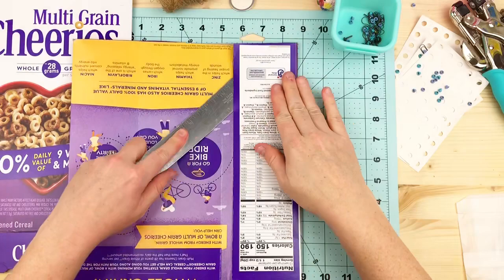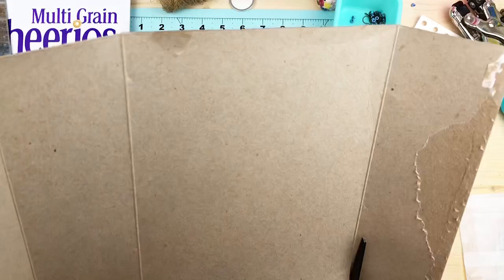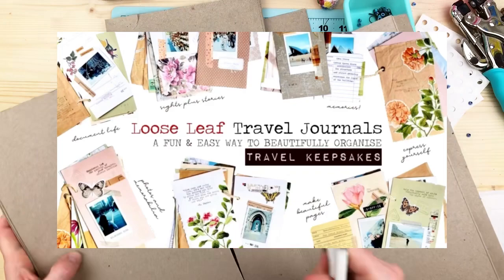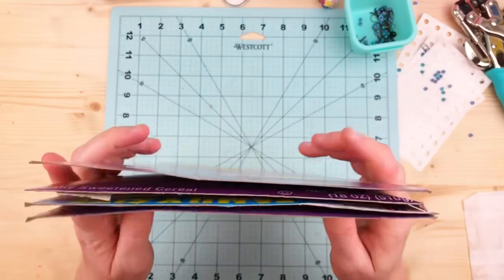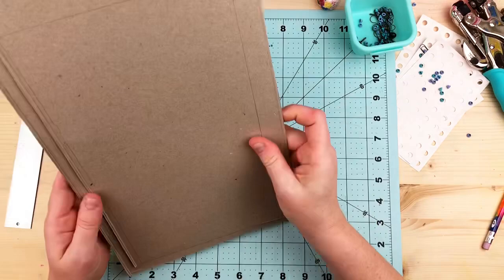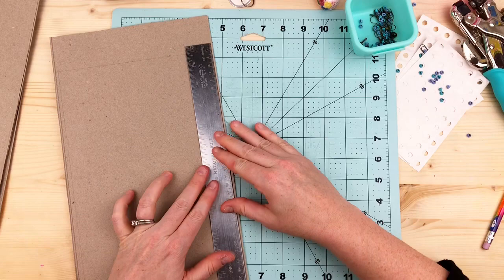I was influenced by two really cool creators and I kind of mixed their styles together. The first one, her name is Charmaine Coquilla — I'm going to put in a picture of her class right now. Her class is available on Skillshare, and I'm not sponsored or anything, but I just loved the freedom of the journal she created. It was kind of like a tag book, more of a travel journal, held together by one string.